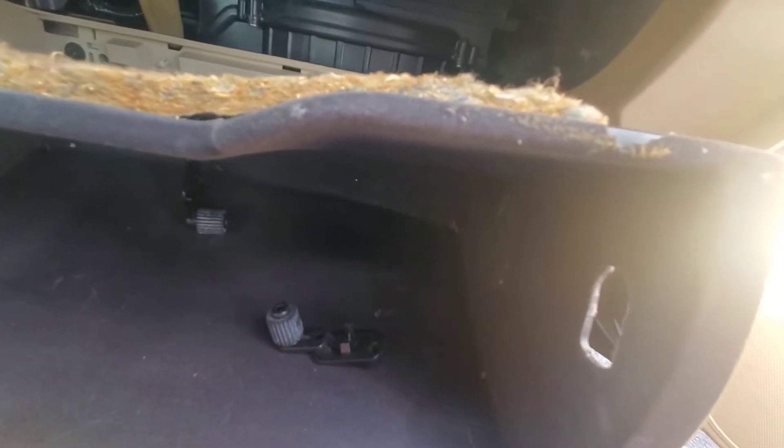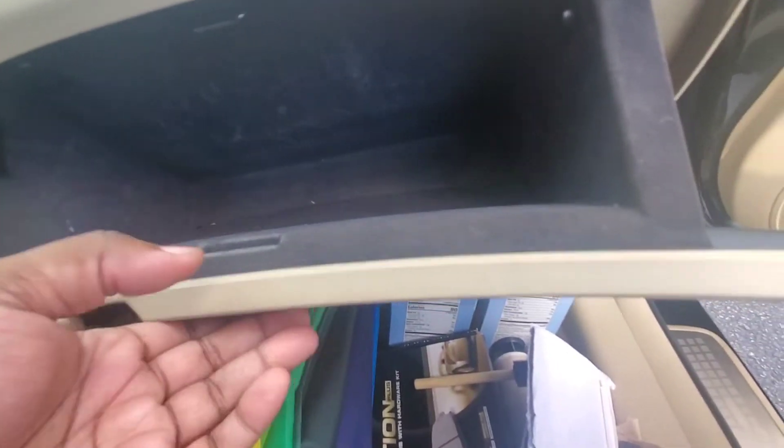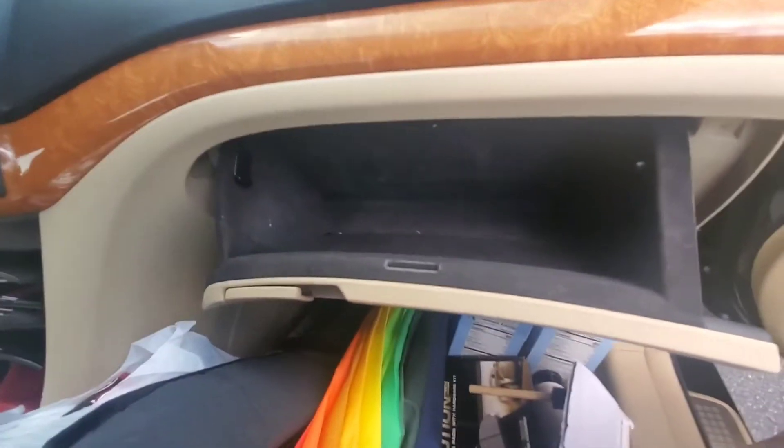Then we put the glove box back in. Unfortunately, it looks like I ended up breaking this piece — doesn't look like it needs it to stay up, it might just stabilize it. But that's considered a success — partial fail because I broke this piece.